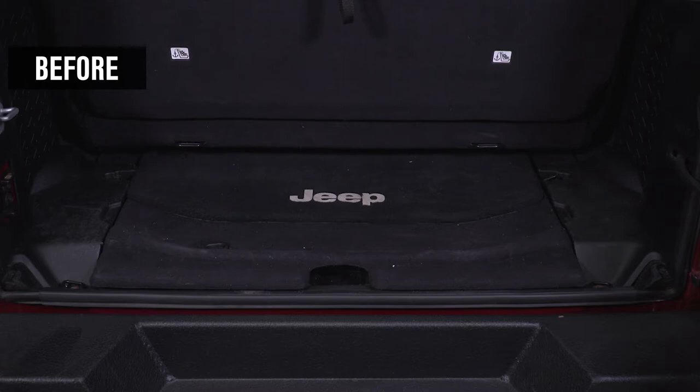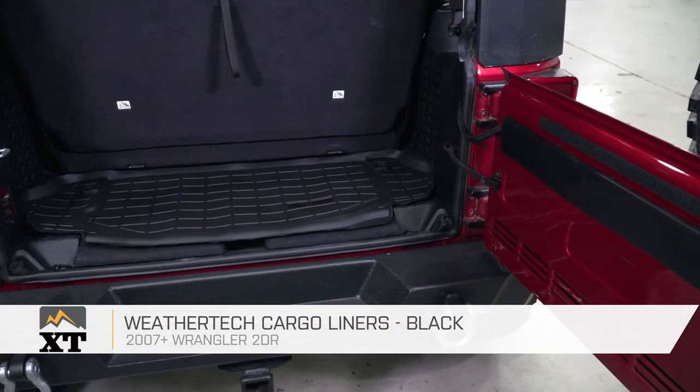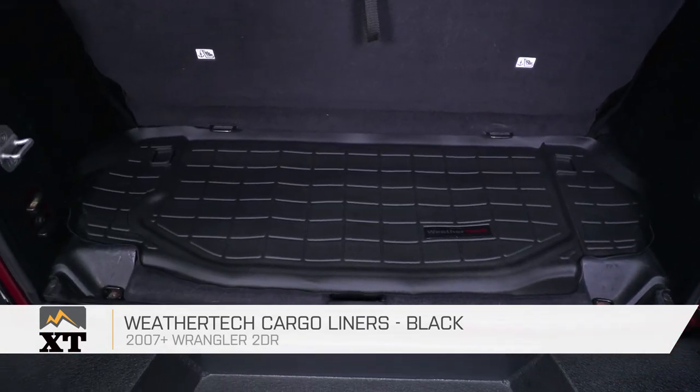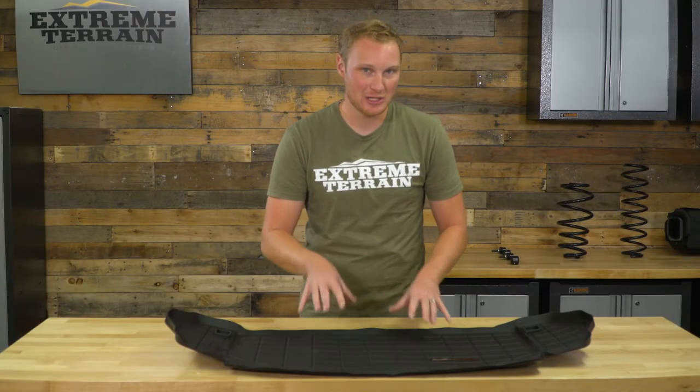This WeatherTech cargo liner in black is for those of you that have a two-door 2007 and up JK that are looking to protect that area behind the rear seat. So when you're throwing stuff in there that might be dirty, muddy, wet, whatever, you're not going to ruin that carpet, and you're going to be able to capture all of that mess in something that is much easier to clean than that carpeting.